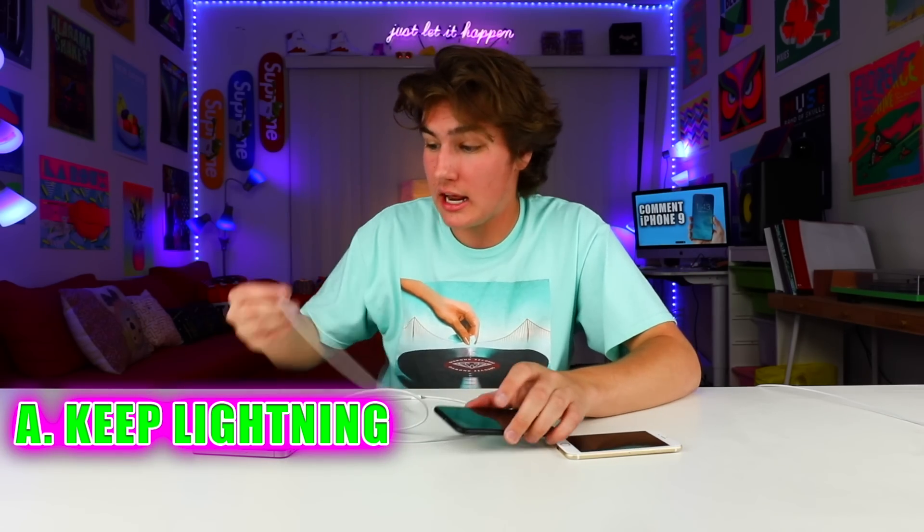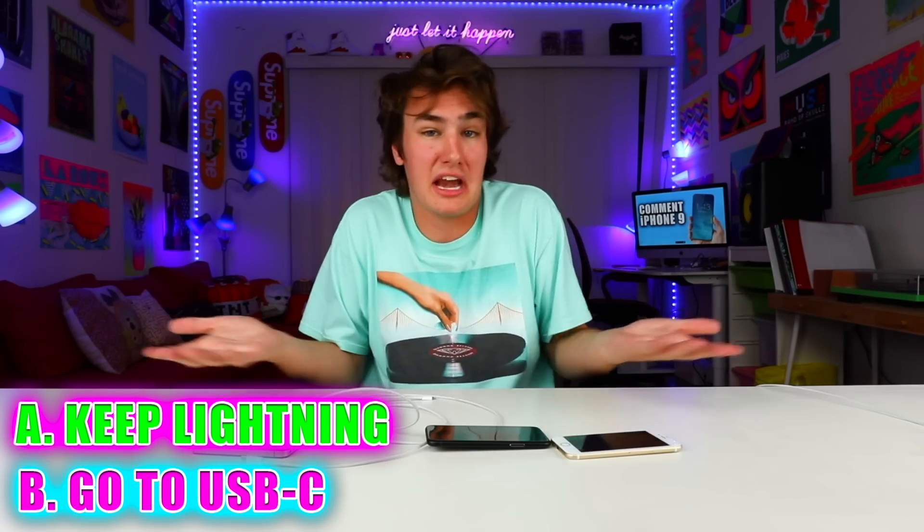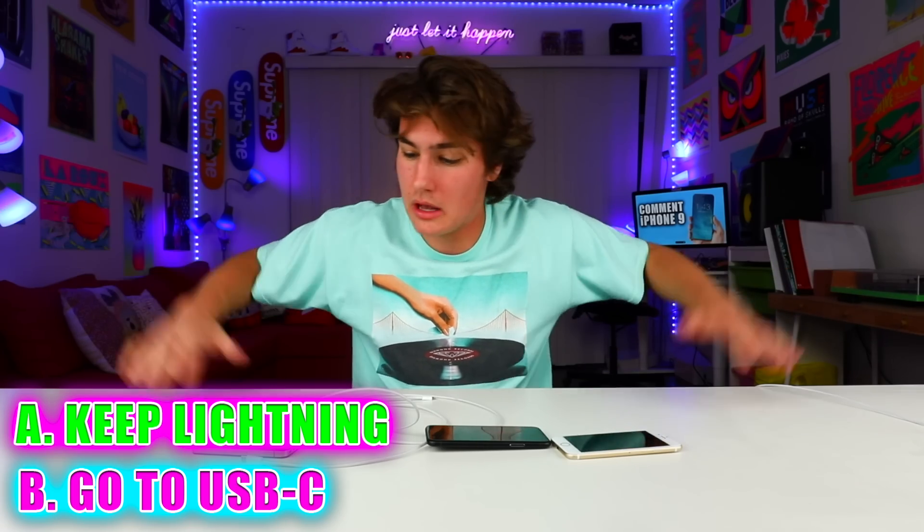I've been seeing a lot of articles saying the iPhone 8, like the MacBook, MacBook Pro, and iMacs, might all go USB-C instead of lightning. I think it's time. Tim Cook's probably looking at his watch like, 'You know what? Let's just change it up again.' Let me know in the comments — A, Apple's gonna keep the lightning port, or B, they're gonna kill it and go USB-C. Maybe in the iPhone 9 we're not gonna have any ports at all, and it'd just be wireless charging.